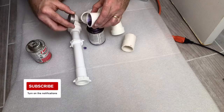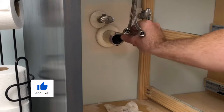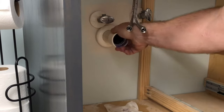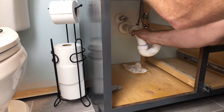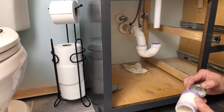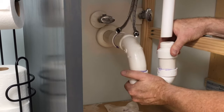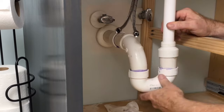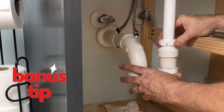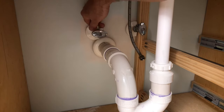Cut and dry fit your vanity waistline. Apply adhesive prep — the purple stuff; this stuff stains — and then the adhesive. Assemble the waistline. Use compression fittings from the metal drain into the P-trap; this will give you room for adjustment when putting it all together. Attach the hot and cold water lines and tighten them down.